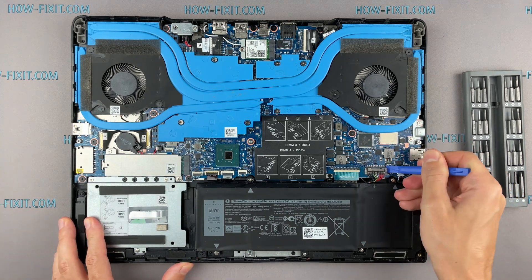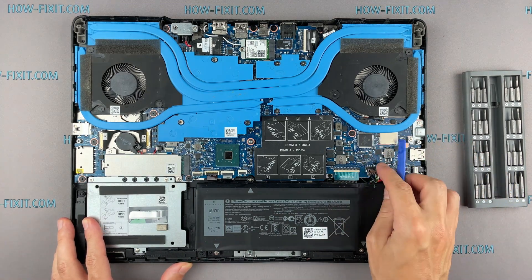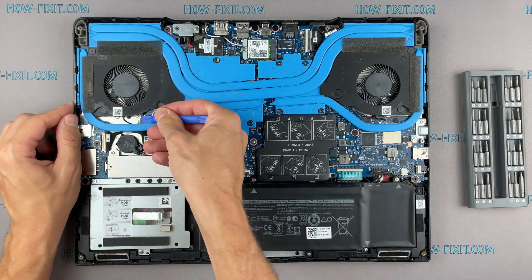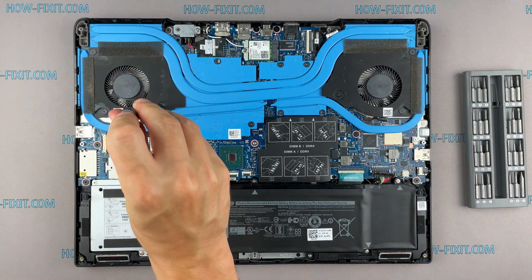Disconnect the battery cable from the motherboard. Disconnect the fan cables. Remove all screws on the cooling system.